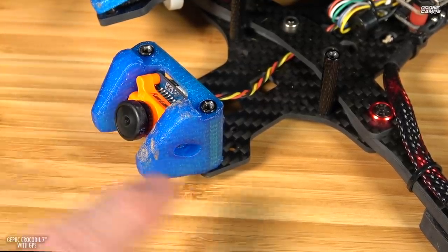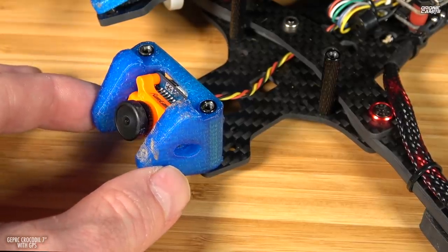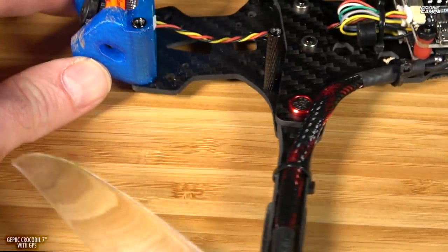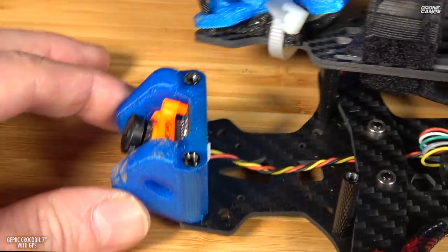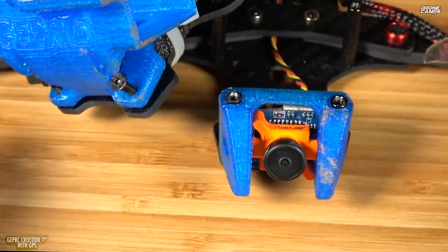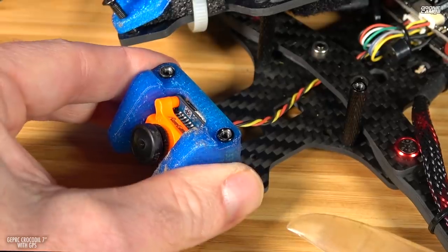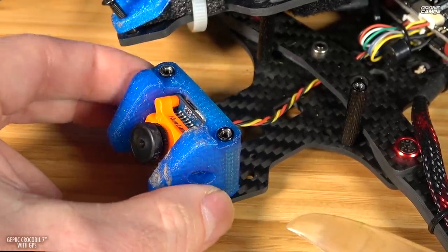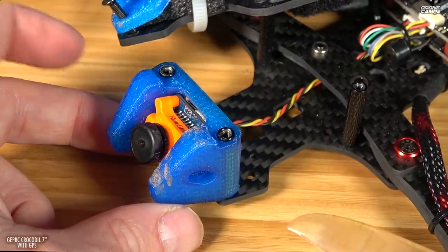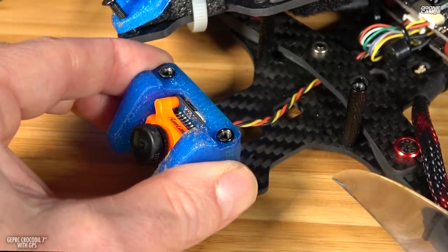Up front you can see this TPU mount for the camera. There are two bolts on each side for tightening it up — you can tighten it up pretty good with this TPU and it'll stay still. You're able to get maximum tilt angle because there's nothing back here blocking this. There's plenty of protection side to side, and a little protection from the bottom. These TPU mounts are pretty much indestructible as well — a really nice option.